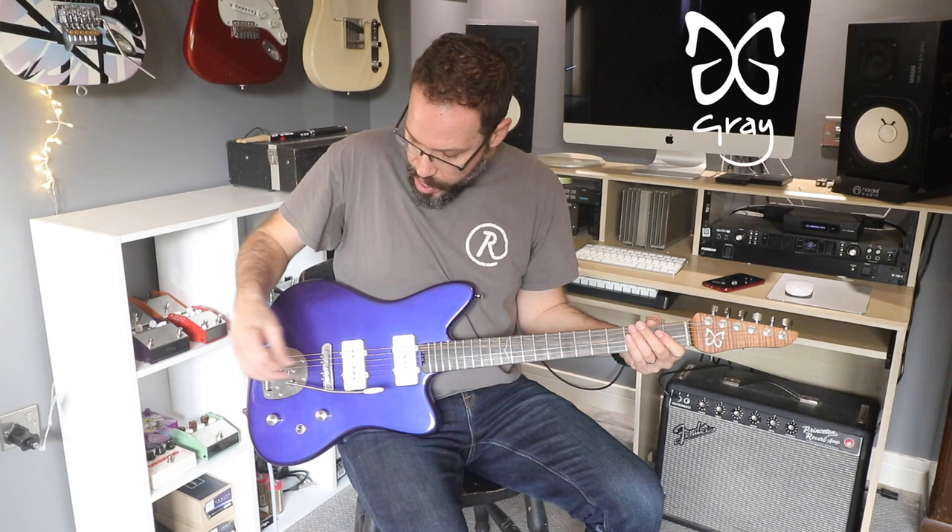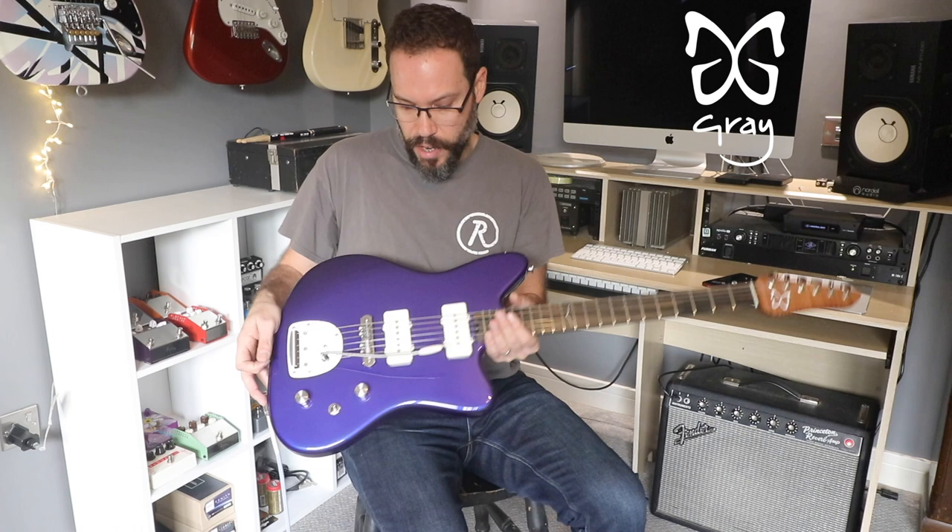The tremolo is unbelievably light and the bar is very long — it's almost twice as long as a Stratocaster-type one. So the combination of those things gives a very unique feel.